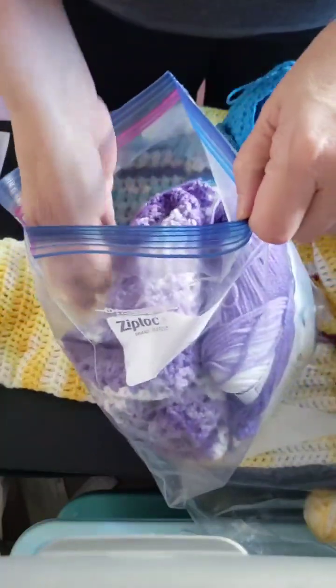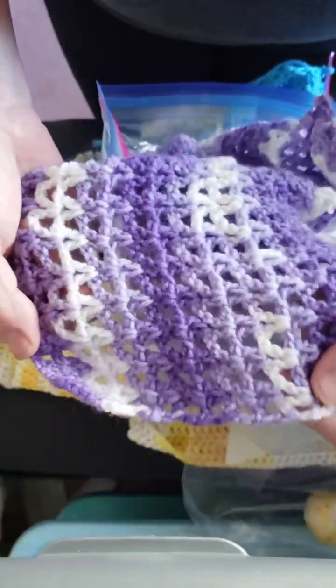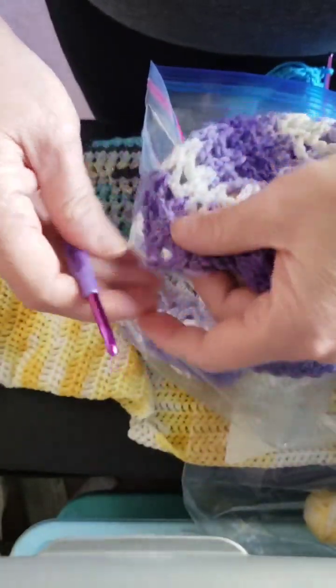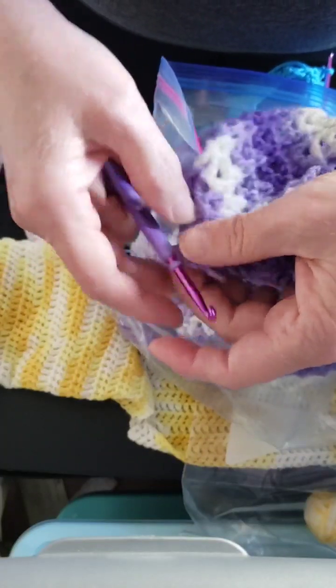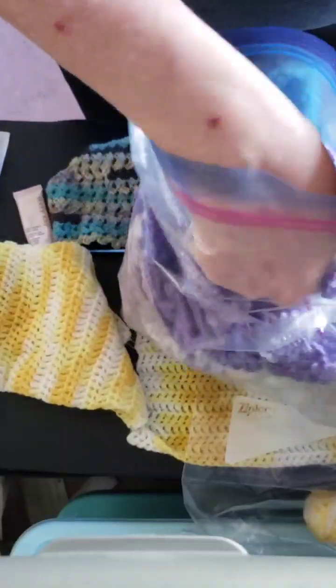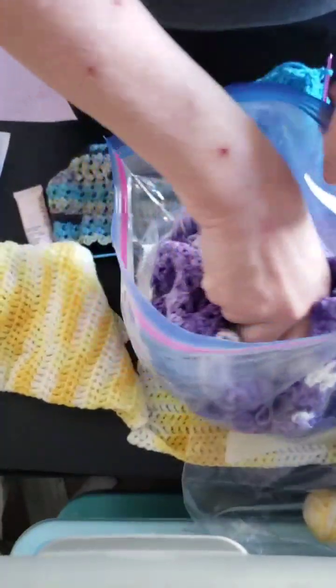This is a V-stitch shawl. I do have a video going up for it. I'm not quite sure, but I do have the video that I've done.